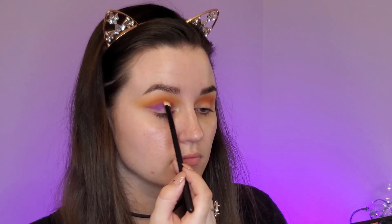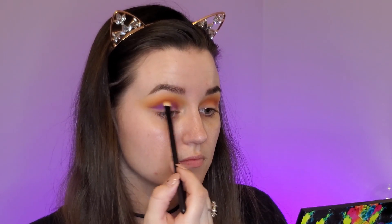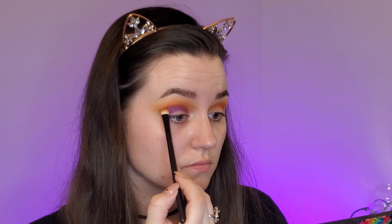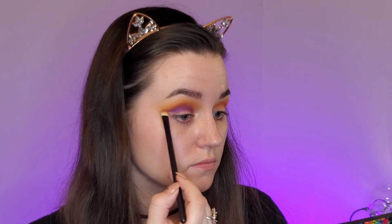Using a small fluffy brush I'm blending this very carefully because I don't want it to go too high into the orange — I just want it to be a little sliver of purple after we do the cut crease.